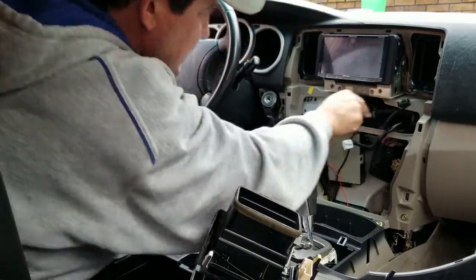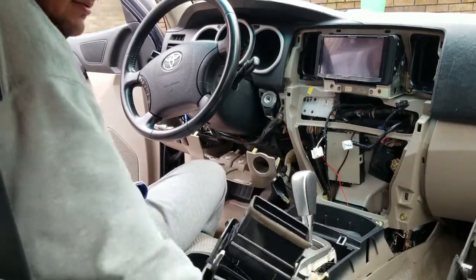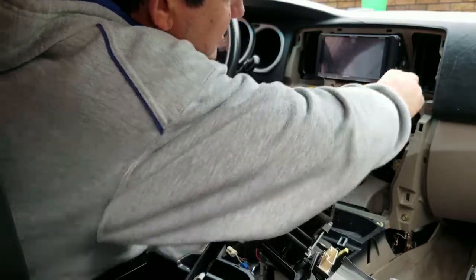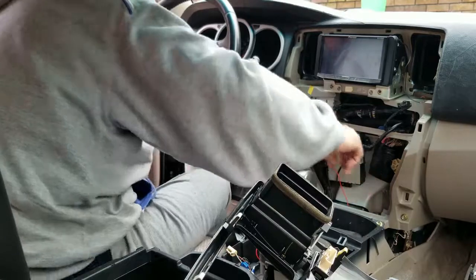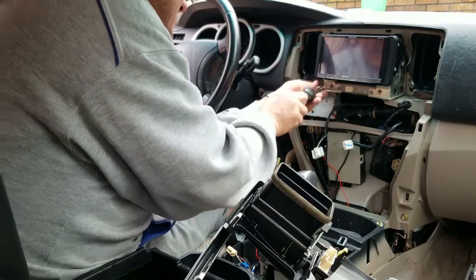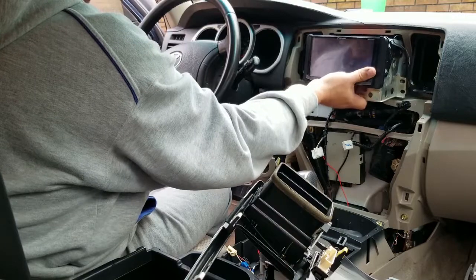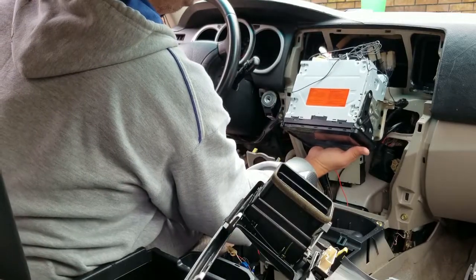Now we have the stereo exposed. The stereo has two bolts — one there and one here — both 10 millimeters. We're going to take them out. Okay, both are out, so now the stereo should be able to slide back freely like that. I'm going to get a box to prop this up a little bit and show you what I'm talking about.